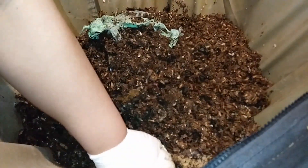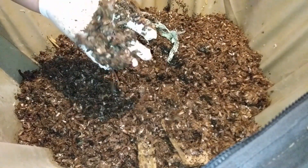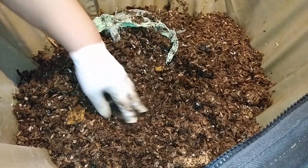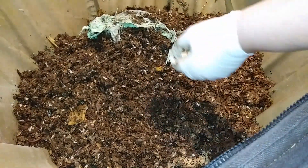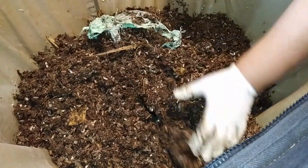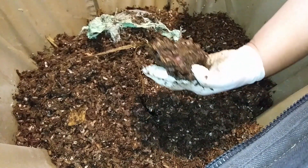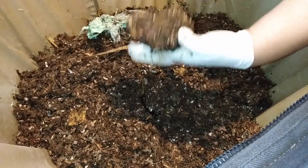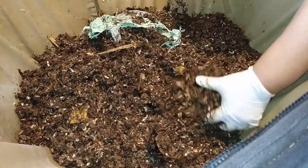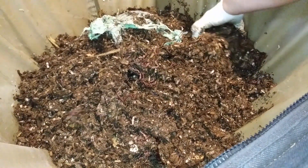There are worms throughout. The bedding, despite being super moist, is well — I can't see the bedding clearly, but I can tell it is super moist because it just crumbles off my fingers and my hand; it doesn't stay like a big glob. That there is avocado skin — it's pretty good, it's well worked over.